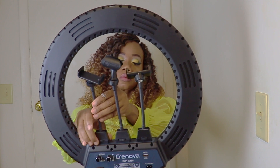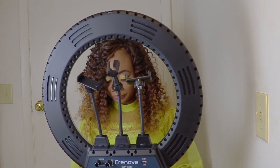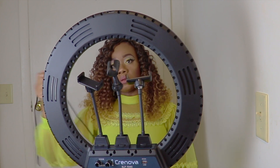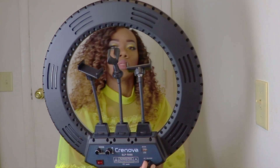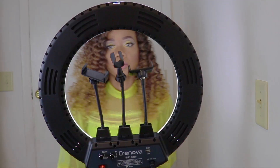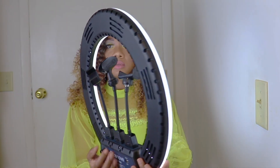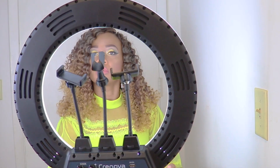Now that I've finished adjusting the ring light, I'll plug it in for you guys to see the different color tones. I'll go right ahead and adjust the colors.